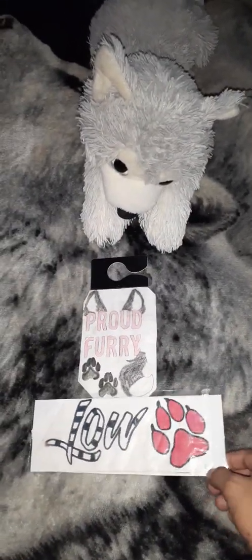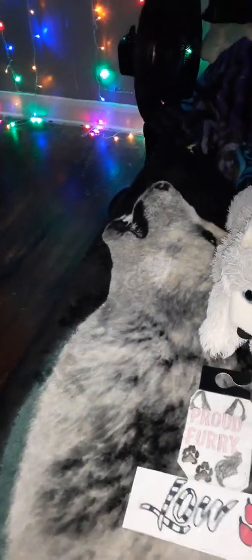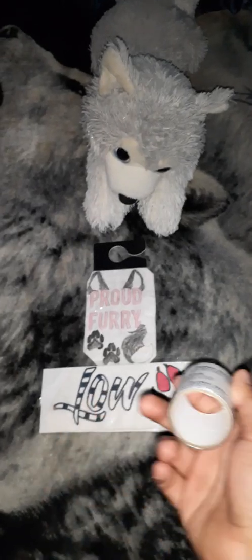You guys can see I laminated it myself. What I did is I grabbed some clear scotch tape — this super clear sealing tape right here. This is what I used to laminate this thing, which is my furry parking tag. This is the only tool that you need to laminate pictures.